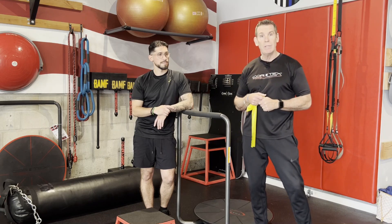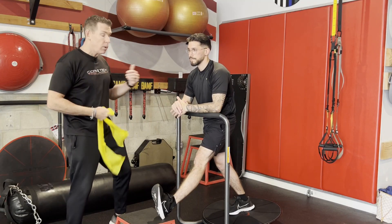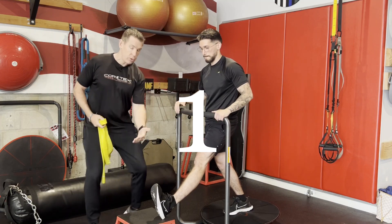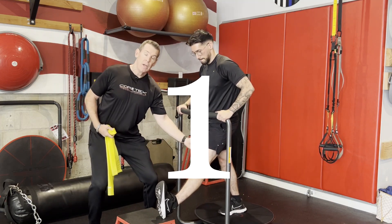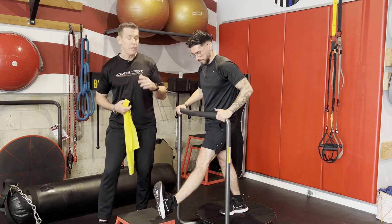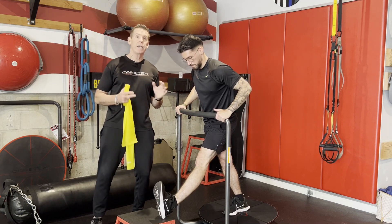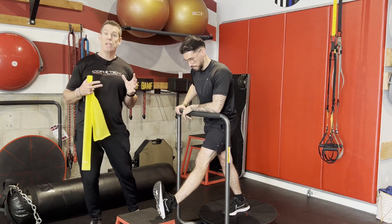We're going to give you four different examples — four different ways that you can implement these moves for your clients or patients. The key principle is we want to take the slack out of the tissue. What I'm going to have Omar do is dorsiflex and contract his quad — that puts a little pretension. From there, he's going to hinge forward at his hip, and he is now going to be in what we call a self-selected moderate or medium degree of tension or stretch.